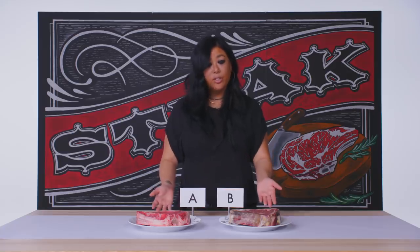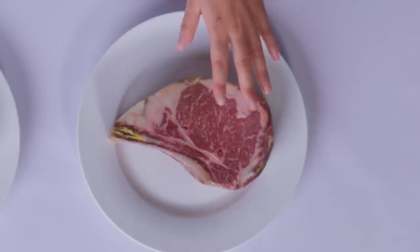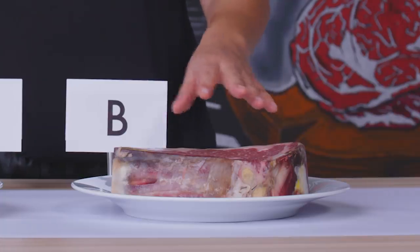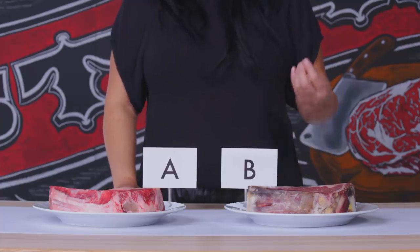You can actually tell by the differential in color between A and B — this one is a little bit brighter red. But what I'm going to say is prime: it's got that deeper garnet color, and this is what signifies to me that this is a prime steak. Prime USDA is actually the highest grade that you can get, and what it is, is the fat to lean meat ratio — how much intramuscular fat that the animal has.